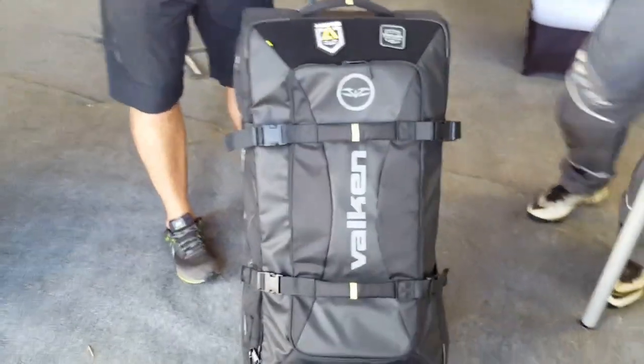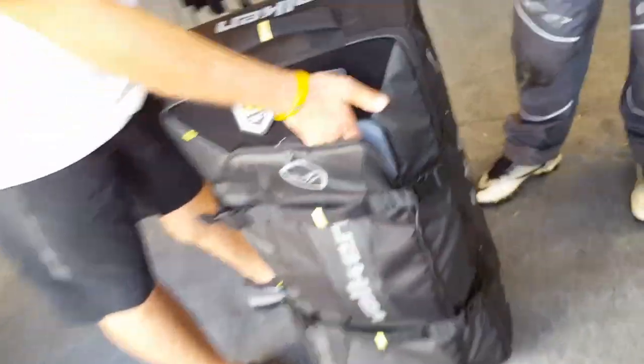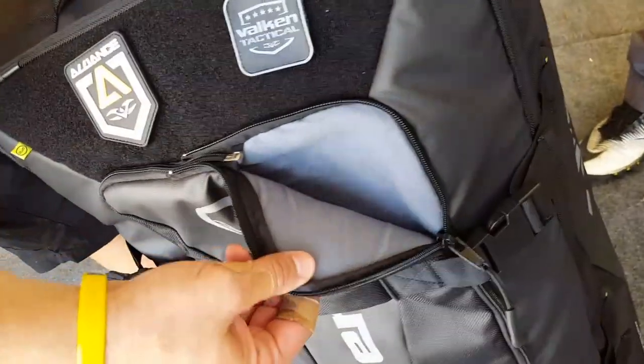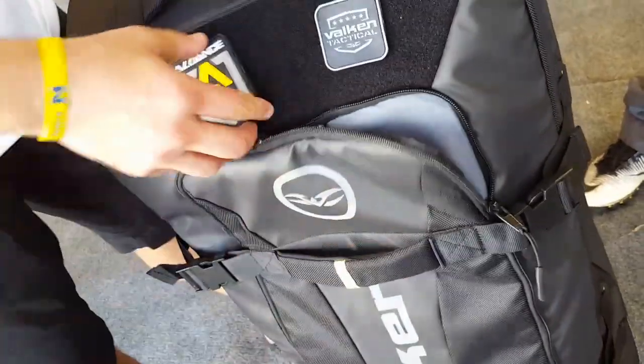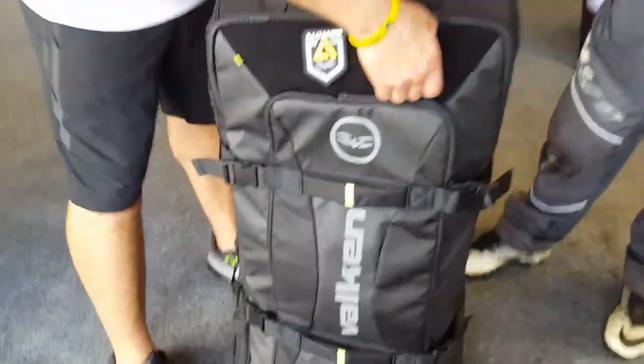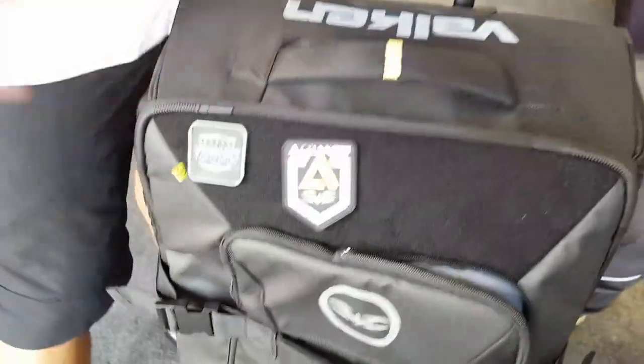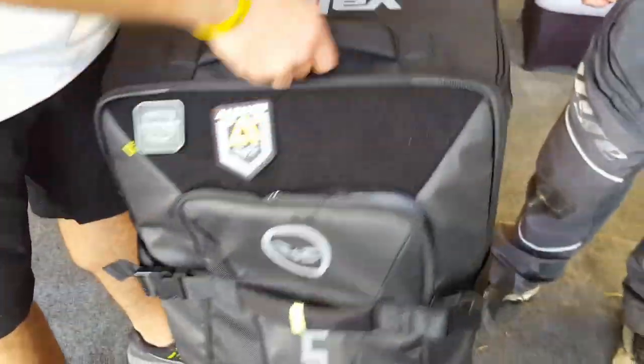Let's go right into the gear bag. On the gear bag you've got a soft padded marker case. A lot of guys have been commenting that it's really cool — they collect patches and stuff like that, so they're going to use that as their patch wall. This whole thing comes off and they can store all that kind of stuff. On the outside, you don't want to mix up your stuff with your teammates, so you can put whatever your favorite morale patch is or any cool stuff like that.